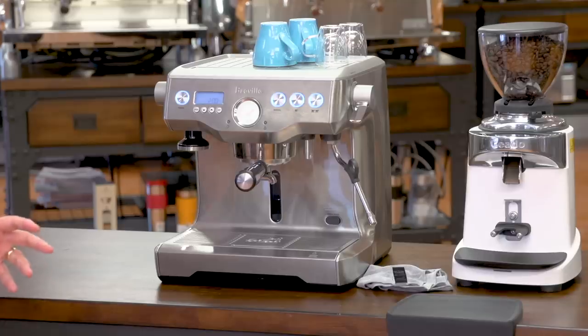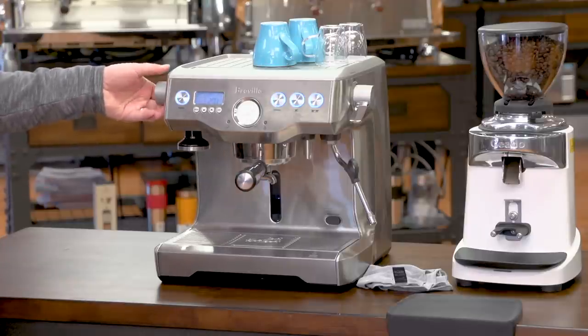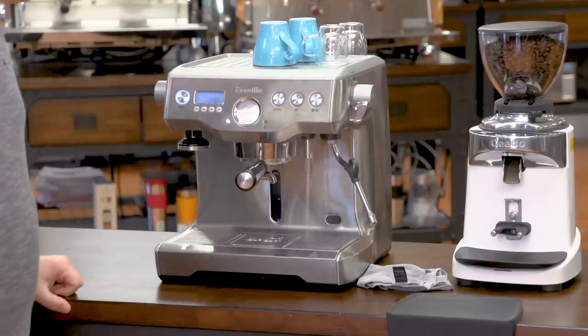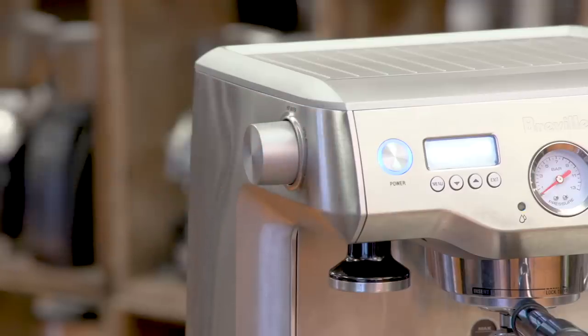If you need hot water for an Americano or for tea, the hot water is controlled using this knob on the left-hand side. You simply open it and the water comes out of the nozzle on the right, and once you have enough, you just close it.